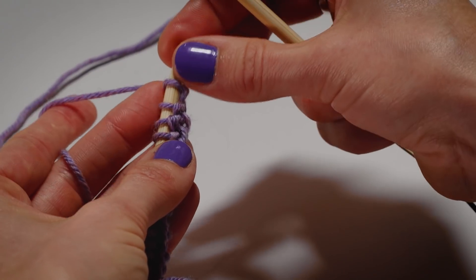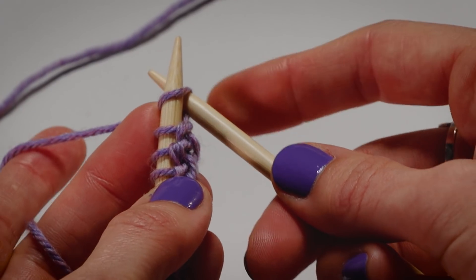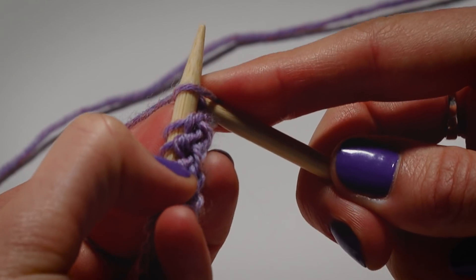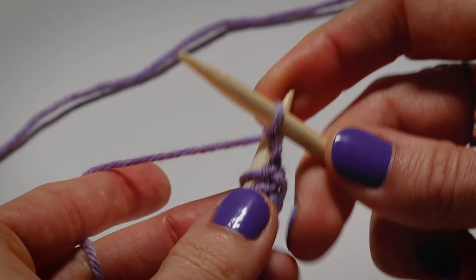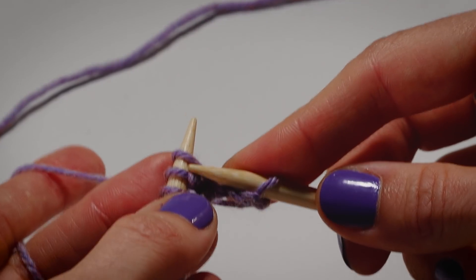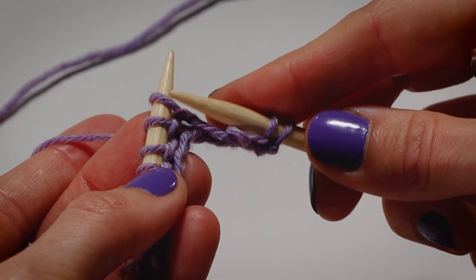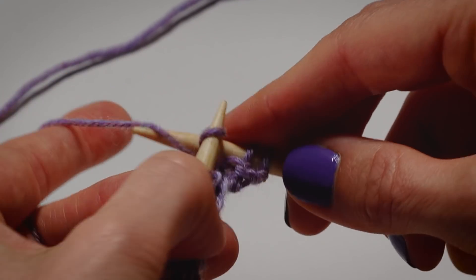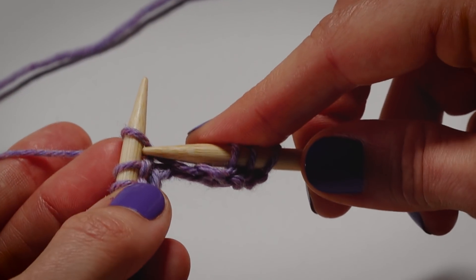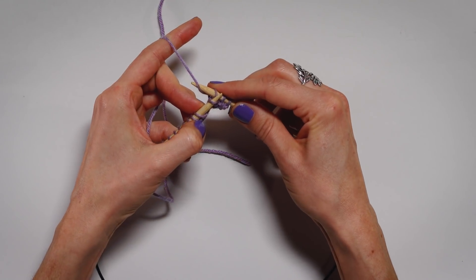We're making the exact same stitch. Go between two stitches on your left needle, left to right, front to back, and you're scooping the yarn, pulling it through — creating the exact same stitch. So instead of a wrap like we had before when we brought our right hand all the way around the needle, this is just a scoop. But if you look at the way the yarn goes around the needle, it's exactly the same thing.